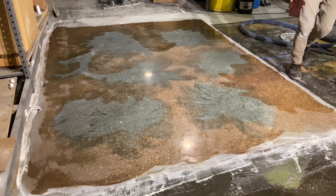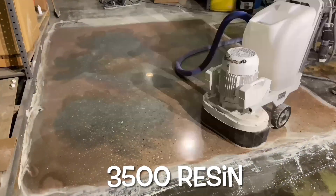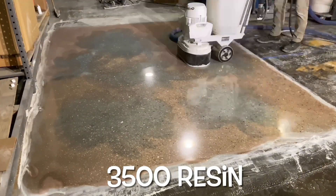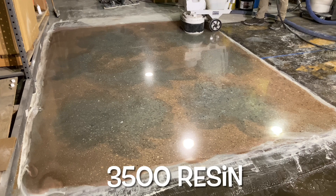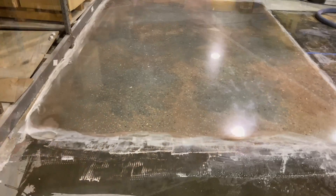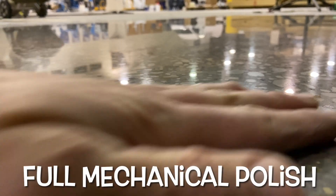The final step is a 3500 grit resin. This step improves the clarity and removes most resin swirl. The floor is now ready for a stain protectant if required, or for immediate use. No additional time is required to open the floor to traffic.